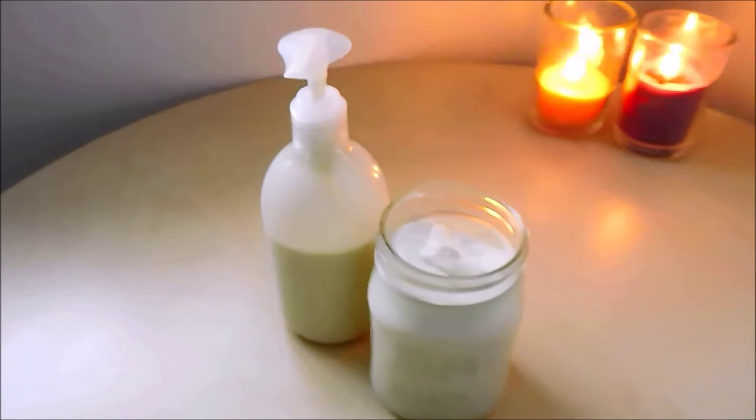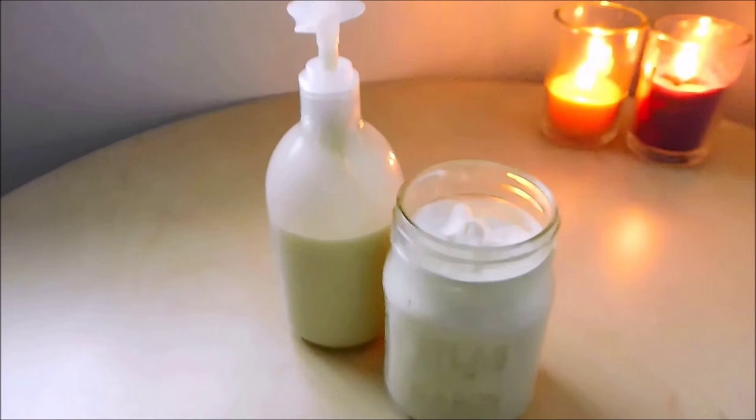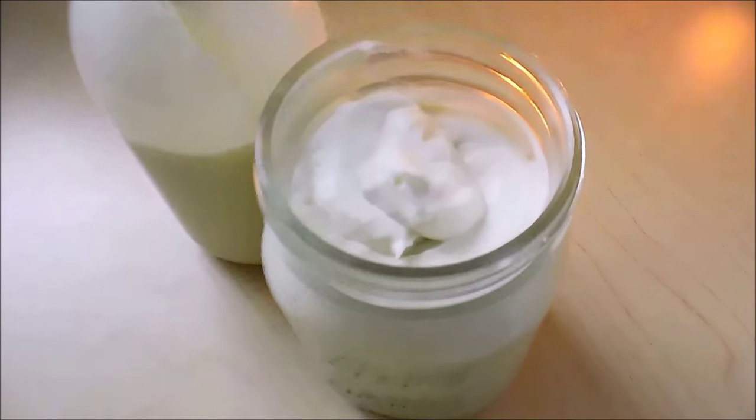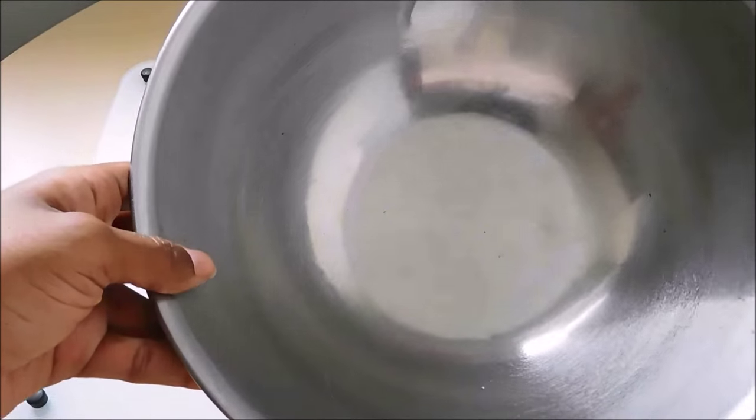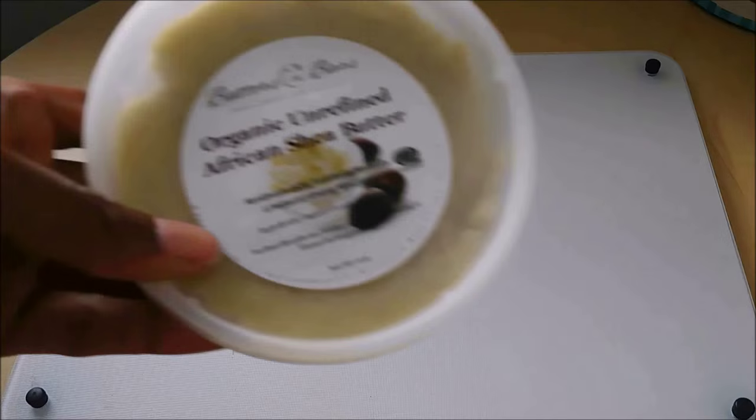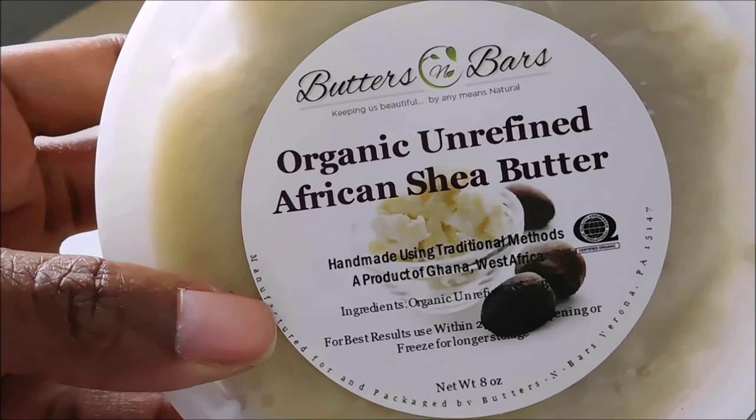Hey everyone, this is my double whip shea butter and shea butter lotion recipe. You will need a large bowl and about a half pound of organic unrefined shea butter.